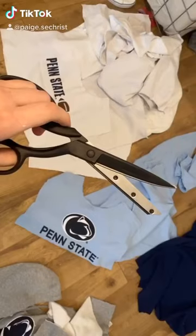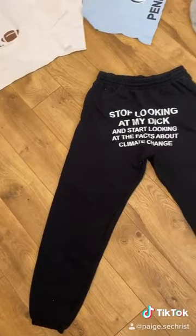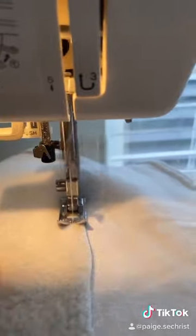A girl sent me a ton of sweatshirts to make into some custom sweats, so I'm going to show you how I make them. I start by cutting up all the sweatshirt pieces and then I use some sweats I have for reference. I lay out the design I want and then I just start sewing.